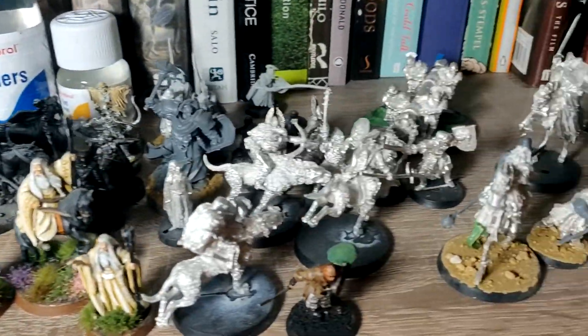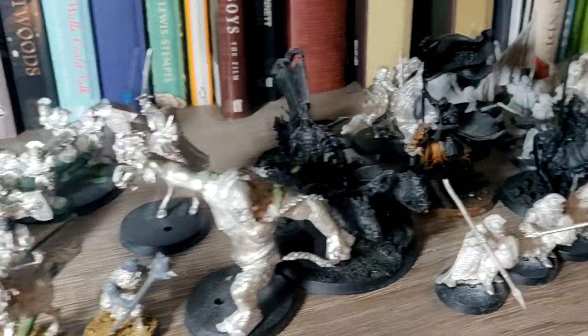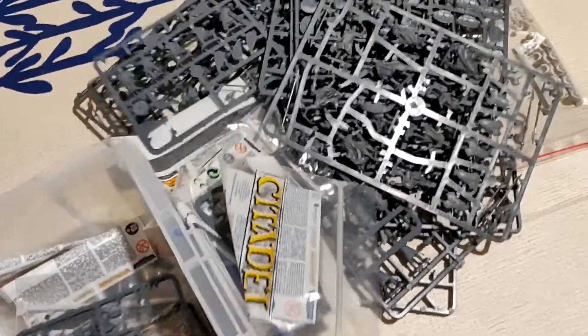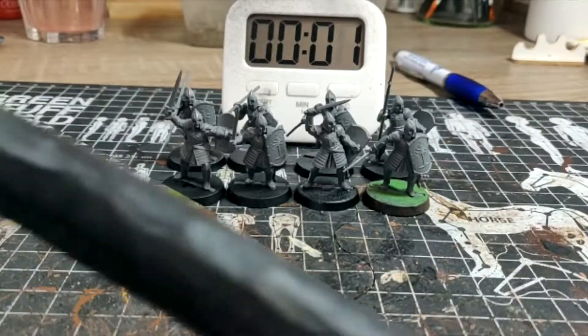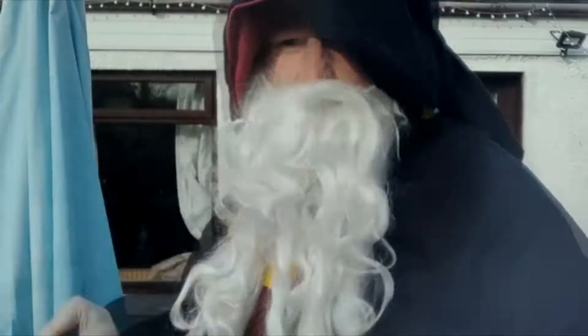Do you have a to-do list that's as long as the eye can see? Do you have mountains of grey plastic? Do you have limited time to paint but want your armies fully done for the table? Do you put your finger in your belly button and sniff it? Then you need speed painting! Thank you, speed painting wizard. No problem pal! See you later!